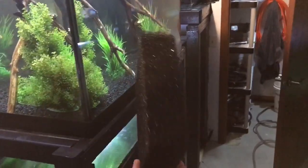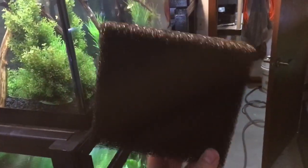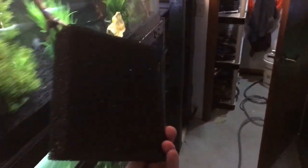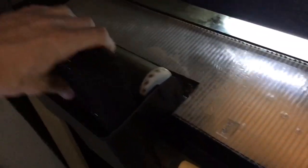Here's the piece of foam I cut. As you can see, this is pretty porous foam — this is the piece cut to fit in the Penguin 200. Let's go slide it in. Here's the filter; basically I ram it in here.